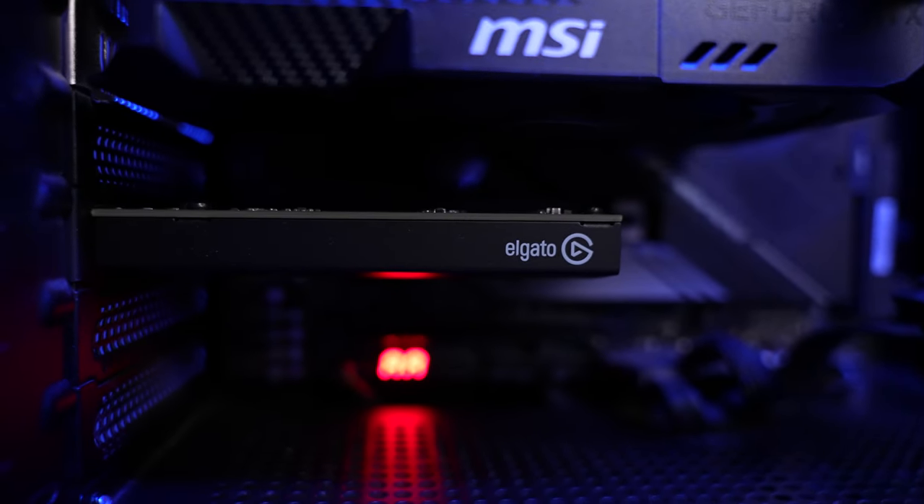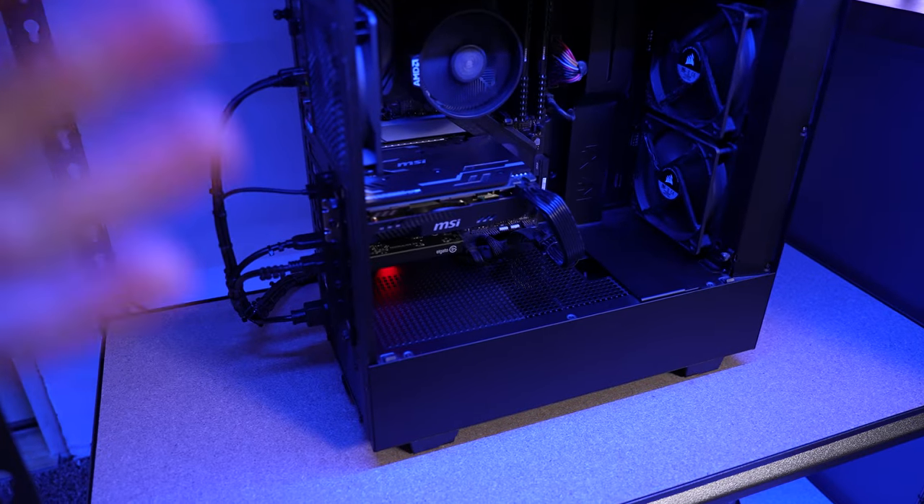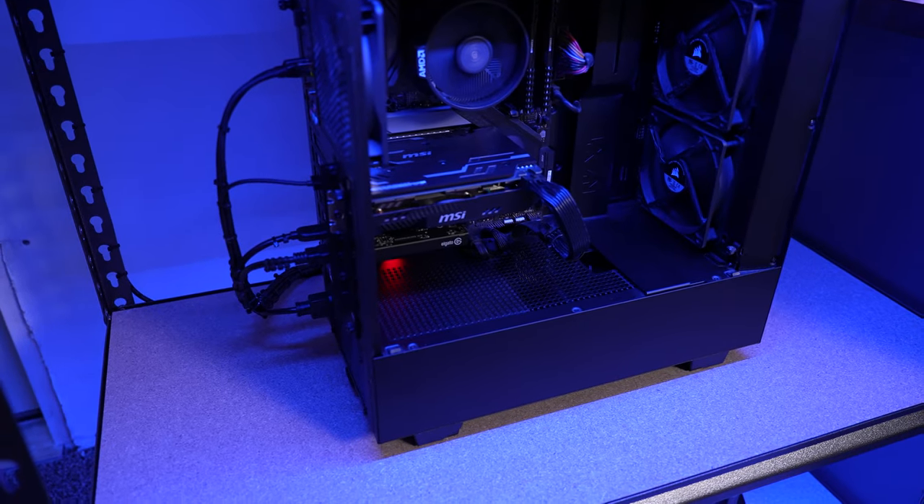To actually record everything on this third PC, I have an Elgato Cam Link Pro. This capture card actually has four separate HDMI inputs, so I'm using two of them.